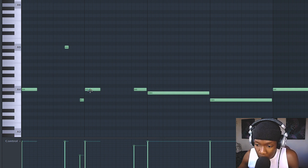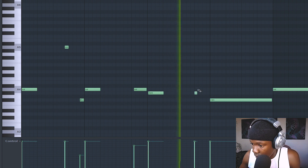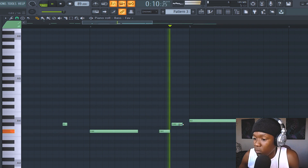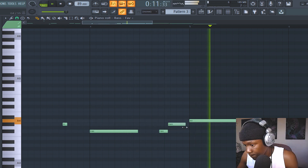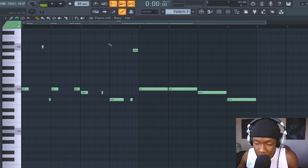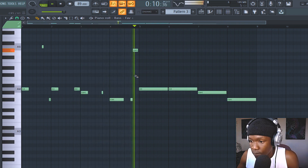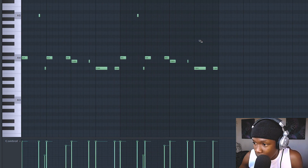Make sure to offset the bass — as you can see, I'm offsetting the bass because the beat is already offset. Let's listen to that. Duplicate it right here. Obviously we'll do some variation on this part — I like to do it at the end of the bar.